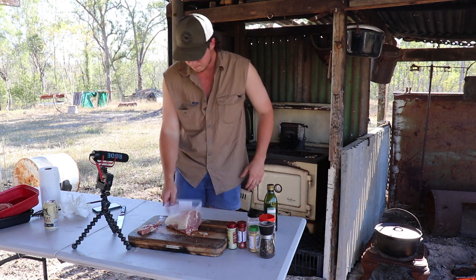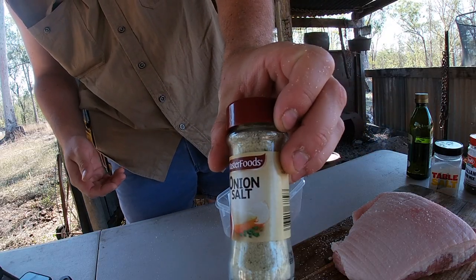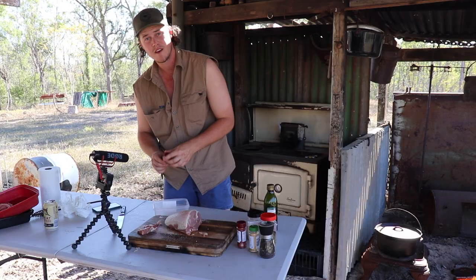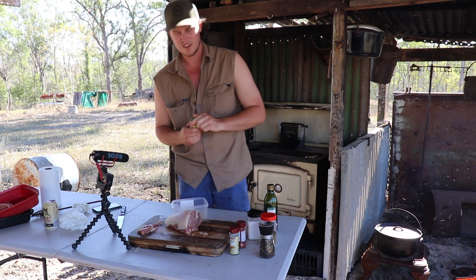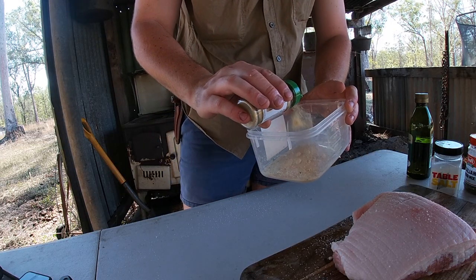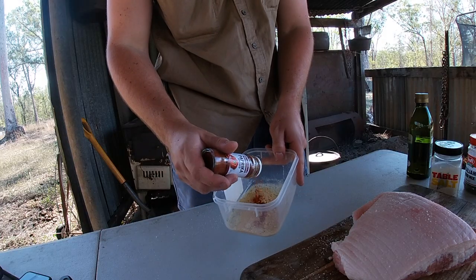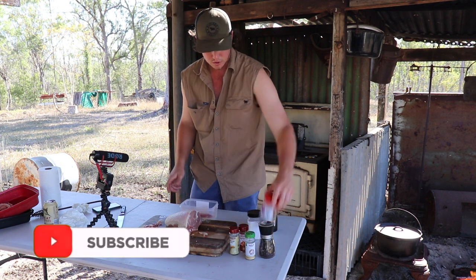I'm just going to mix up a bit of a dry rub. I've just got a container here. So we'll start with a bit of onion salt - you're going to want to fairly cover it so you need a fair bit. You can never have too much onion and garlic I reckon. A bit of garlic - this is just garlic powder, just stuff you can pick up from anywhere. Love the smell of garlic - you never have too much garlic either. Get plenty of garlic powder in there. And then we've got some smoked paprika - really good stuff, it's a real good smoky flavor. Love this stuff. Smoked paprika sort of takes over, it's a very strong flavor.